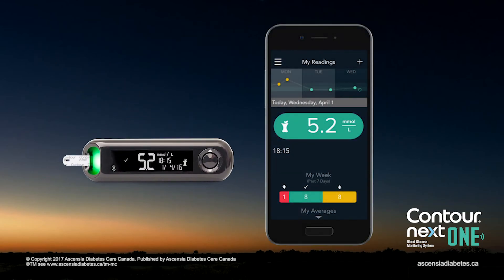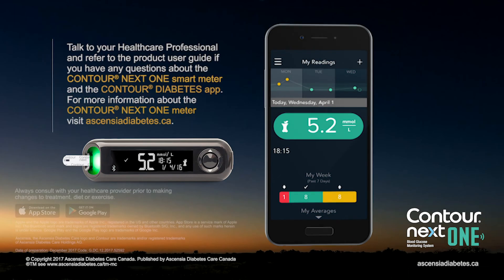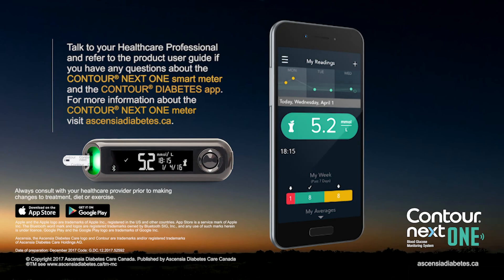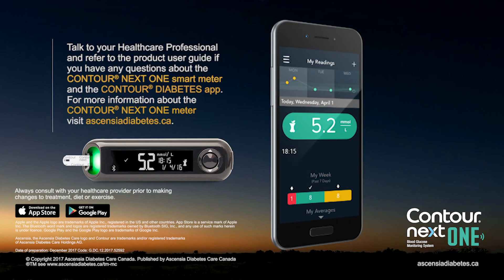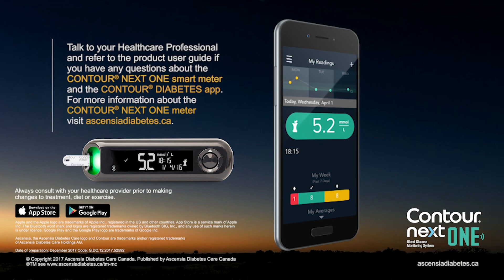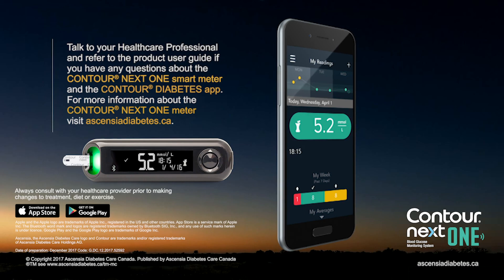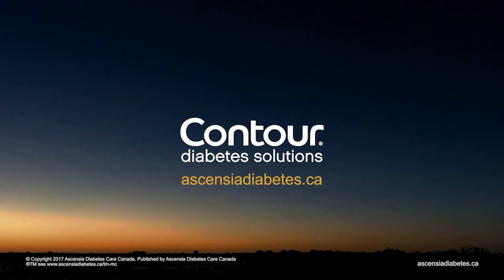The Contour Diabetes app displays your latest results on your mobile device along with information to help manage your diabetes. Talk to your healthcare professional and refer to the product user guide if you have questions about the Contour Next One Smart Meter and the Contour Diabetes app. For more information about the Contour Next One Meter, visit EssentiaDiabetes.ca.